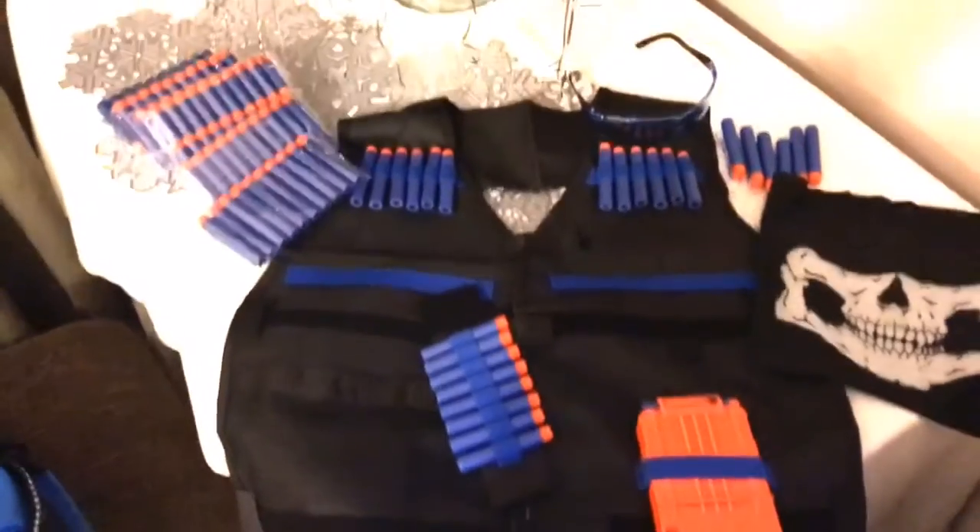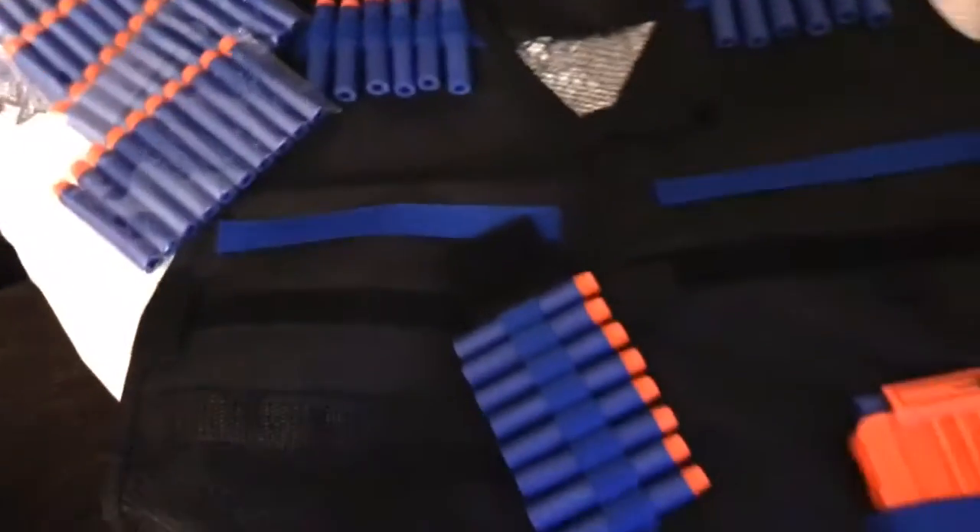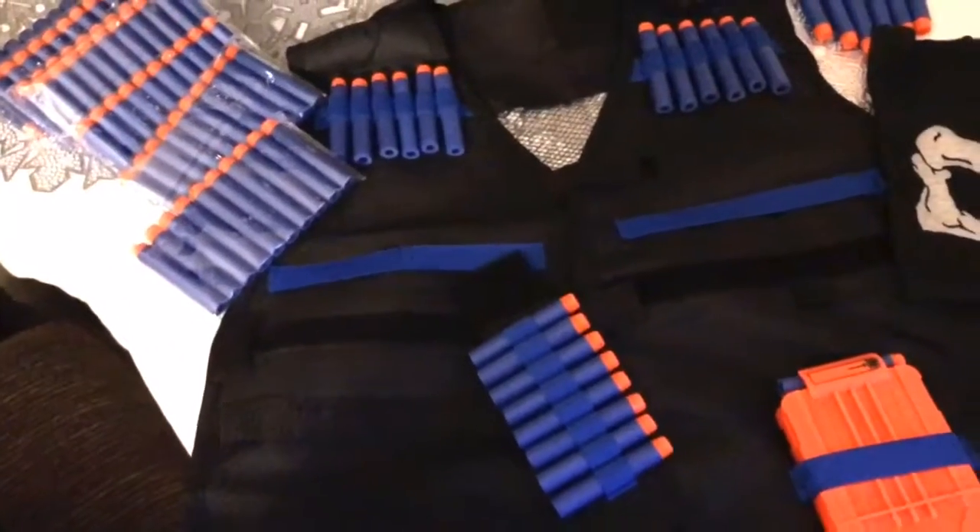I wanted to show you all this set. You get a hundred — of course I say generic — nerf bullets, but these work with all nerf guns and generic nerf guns. It comes with this vest for the kiddo to load up their ammo.